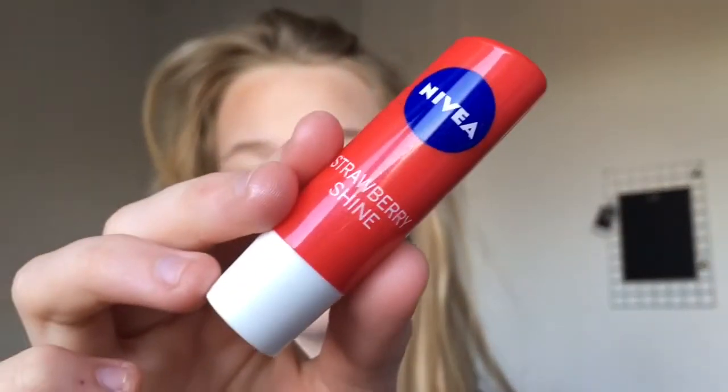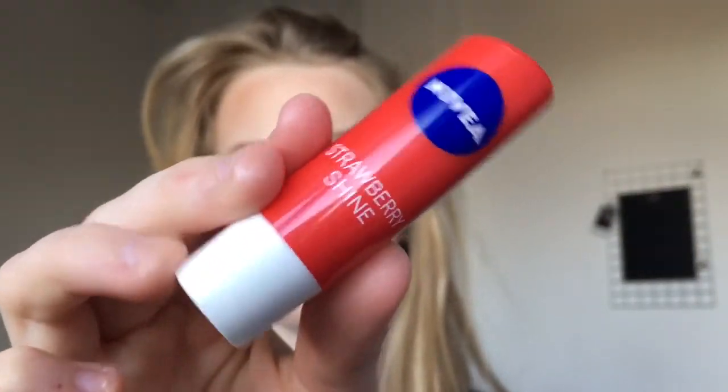Now I'm just putting on my Nivea Strawberry Shine Lip Balm. I love this lip balm so much because it gives a nice natural shimmer or shine. So yeah, love that.